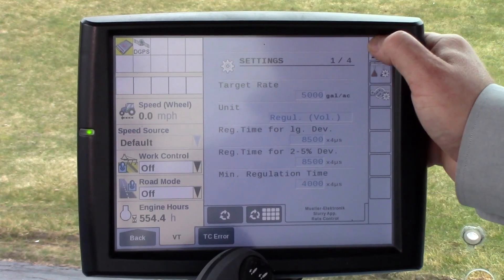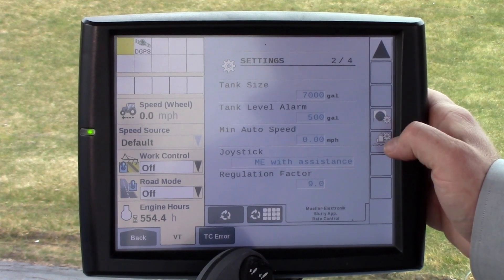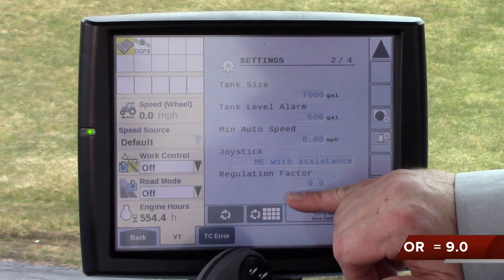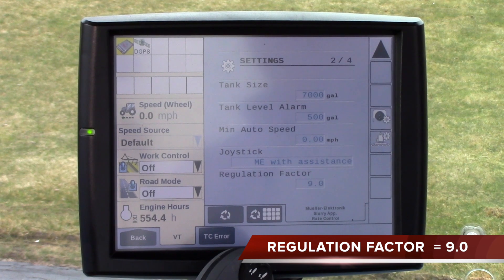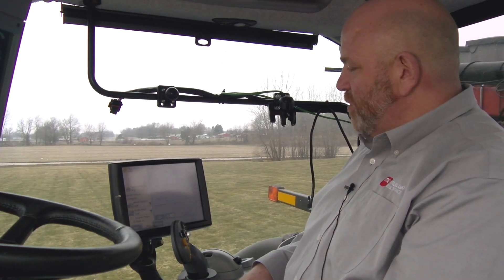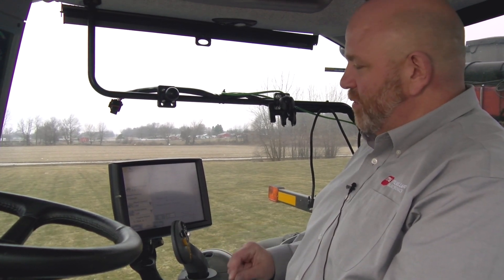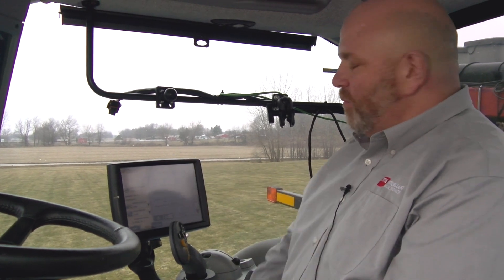One last item: the regulation factor should always be at nine or near nine. If that value is moved by too large an increment, it can really affect the control of your application valve — your control valve on the machine. So make sure you are at nine, or make only a very slight increase or decrease of that value. If you have any more questions, please refer to your owner's manual.